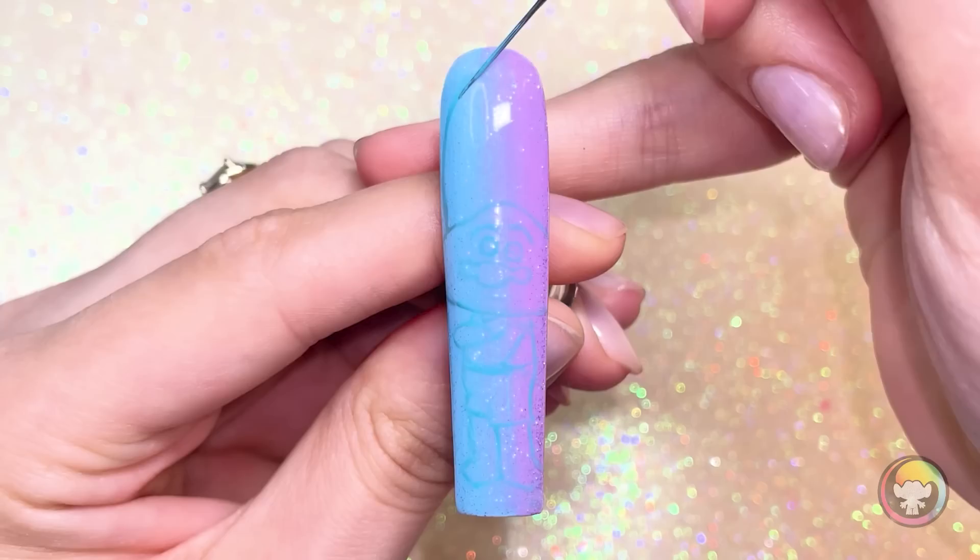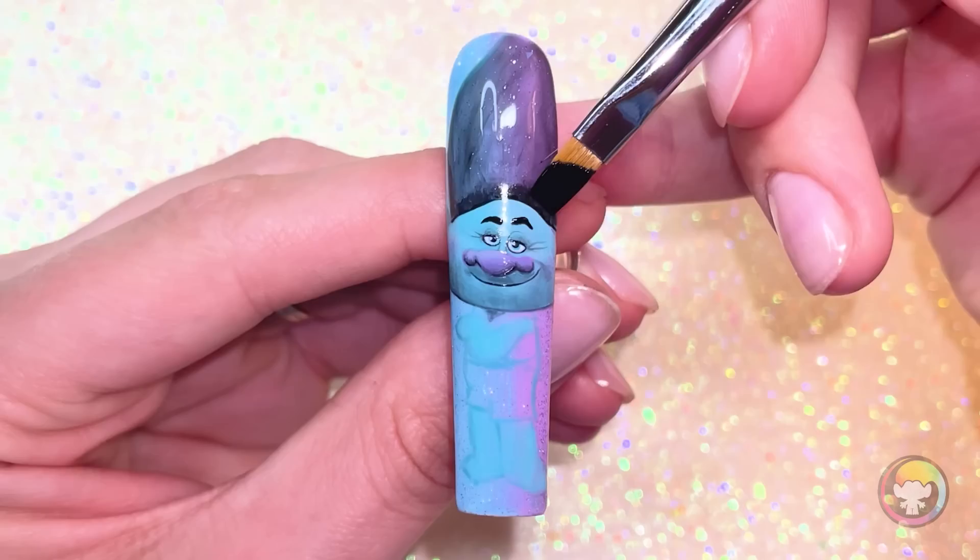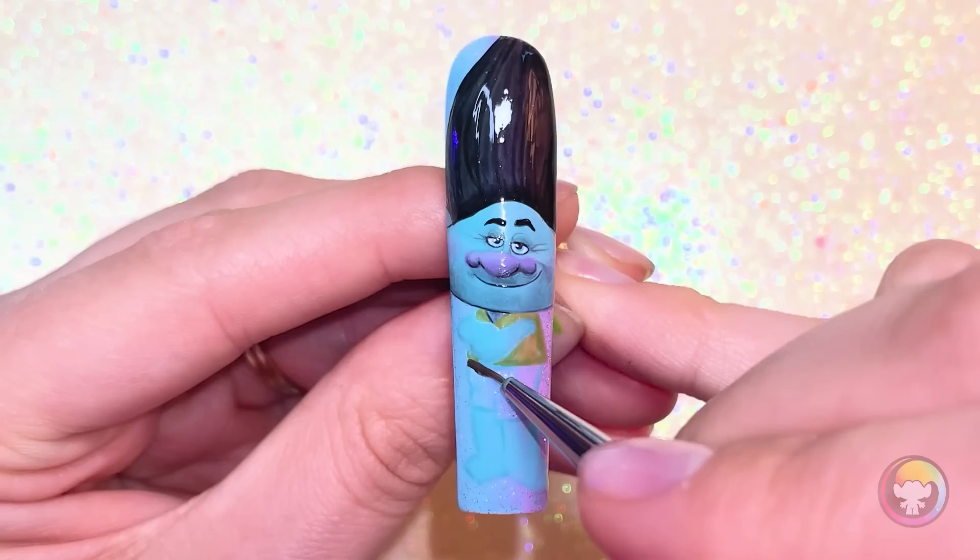I think I'm going to paint Branch, because it would be weird to have Poppy without Branch, since they're best friends and their personalities totally complete each other. I decided to paint Branch before he finds his inner troll and embraces his true color, so I'm going to use a little bit more of a muted palette, and I think that would be a really nice contrast to Poppy, who we know is very bright and colorful.